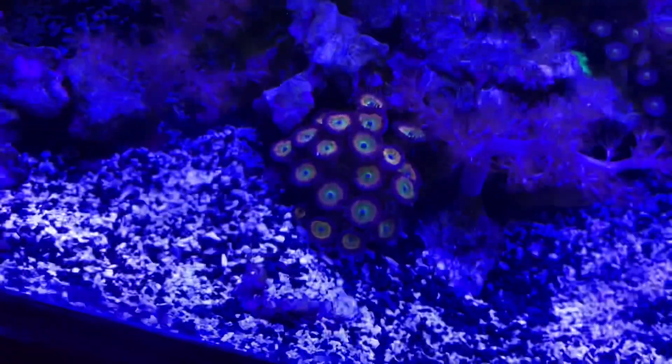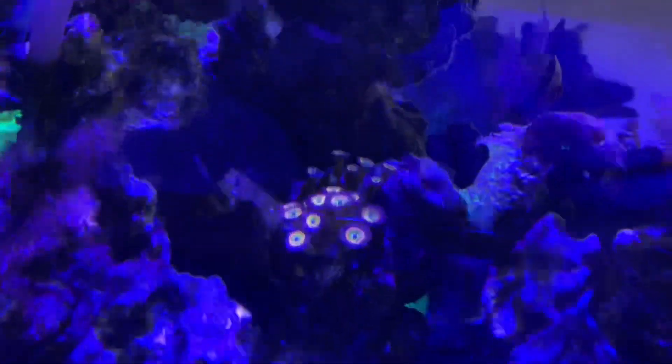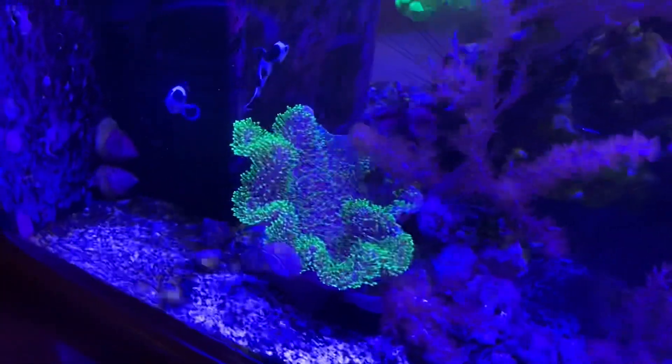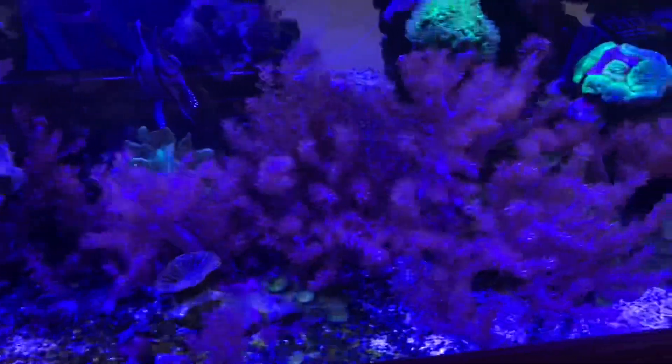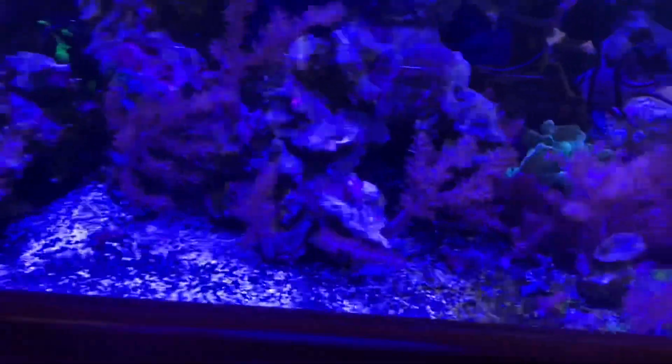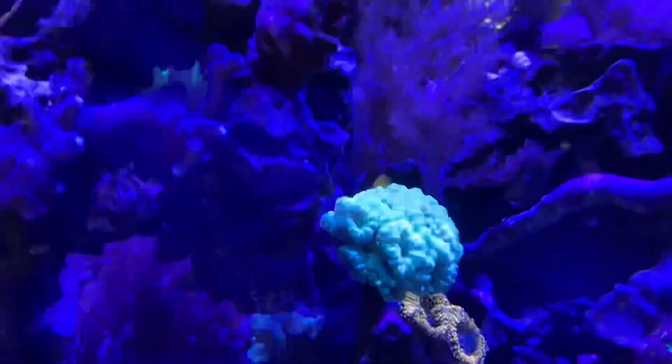Over here we have some Sunny D Zoas which started off as two heads, and you can see a colony down there that actually broke off the mother colony up above. Overall the corals are really healthy. We're going to have to get rid of some of the Kenya tree to make room for other stuff. I love that toadstool — I put that in a little while back, it's such a cool bright color coral. We need to clean up the Kenya tree so it doesn't out-compete the others, and that will give us room for more variety. I'm hoping to get more SPS and LPS in here. I have a baby blue trumpet coral I'm going to be adding to this tank today — since the trumpets are doing so well, I think it'll be a great addition.